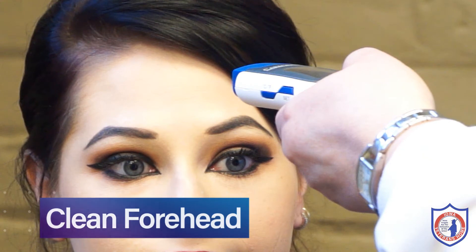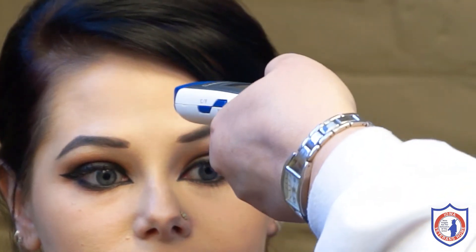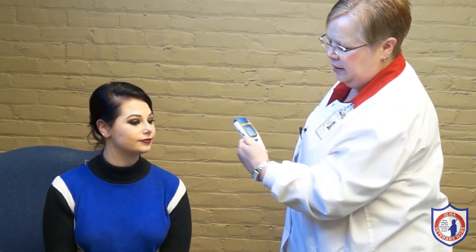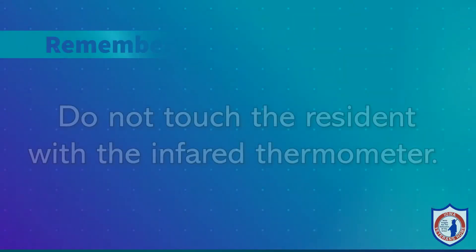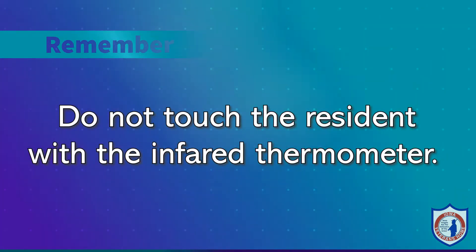Using the infrared thermometer, make sure there is no hair or oil on the forehead. Turn on the thermometer by pushing the blue button on the top. Point at the resident's forehead a half to one and a half inches away. Push the blue button again and it will give you the reading. Remember, this thermometer does not touch or make contact with the resident.